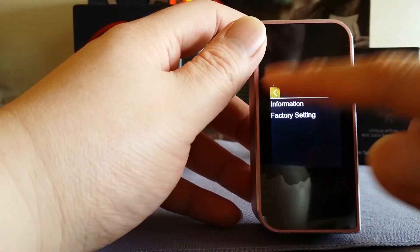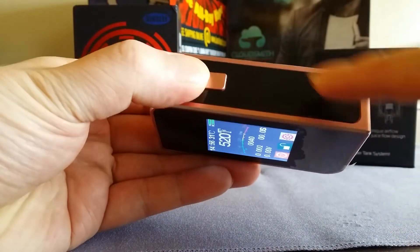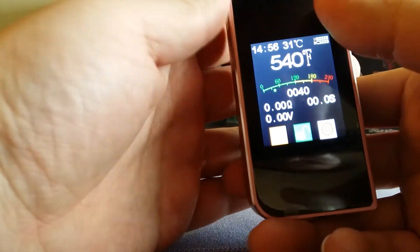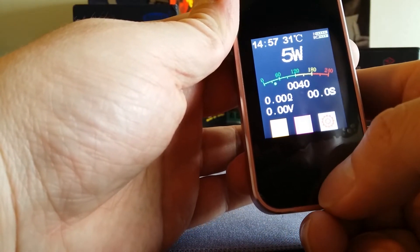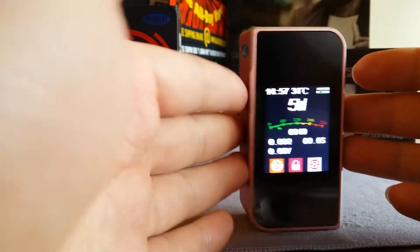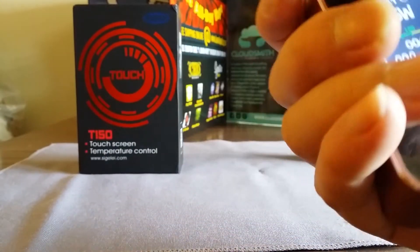That's really it for the menu. It takes a little getting used to if you're used to physical buttons — five clicks on/off, wattage up, wattage down — but here you just tap the screen. Once you've set your wattage or temperature, you must hit the lock button in the middle. If you don't, every time you hold the mod, the wattage will accidentally adjust and the main menu will pop up, screwing up your vape.